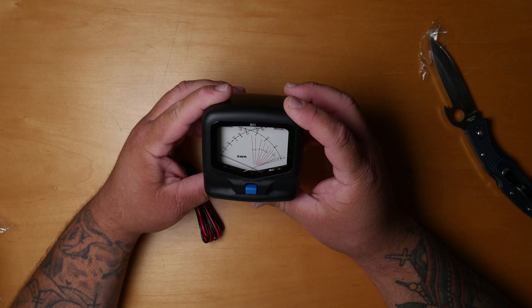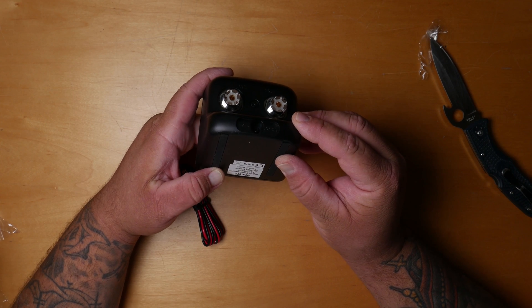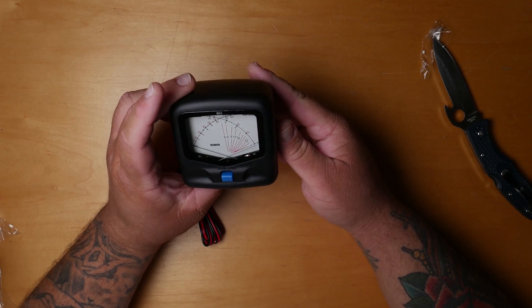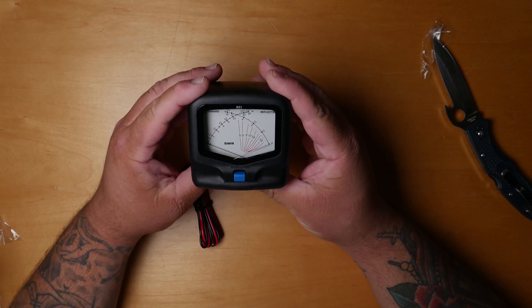I believe it doesn't have a switch for the light, so I'm going to have to wire in a switch for it. But it feels really solid — the construction and build quality are definitely better than the Radio Shack one.